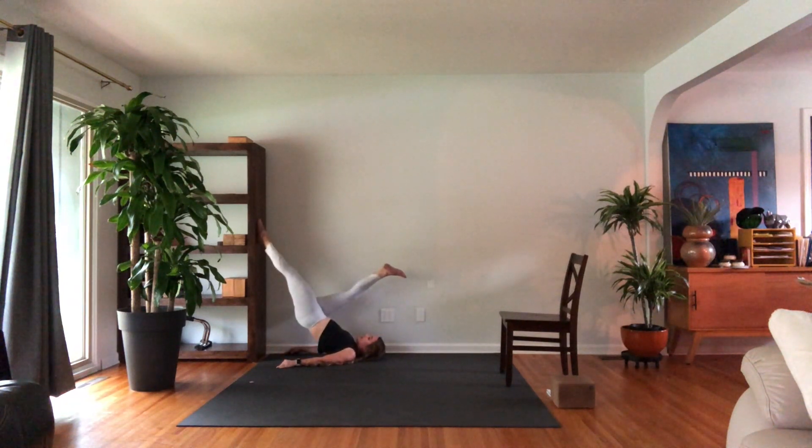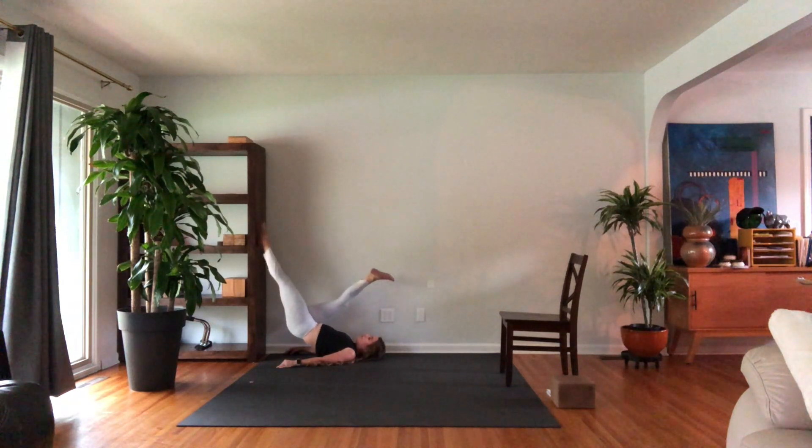Hold this last one at the top for a 10-count: nine, eight, seven, six, five, four, three, two, one. Come down.